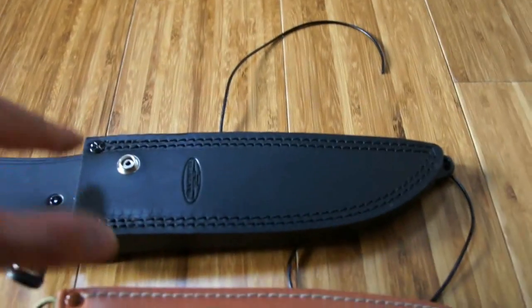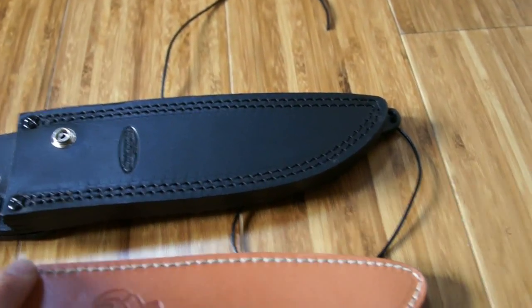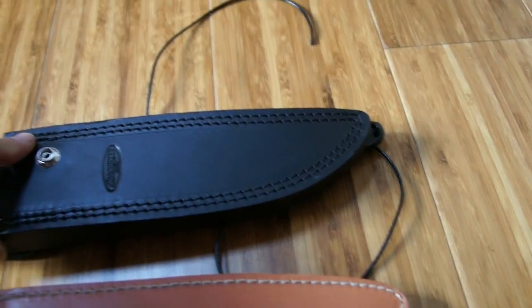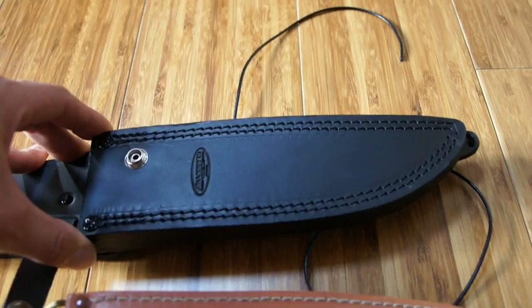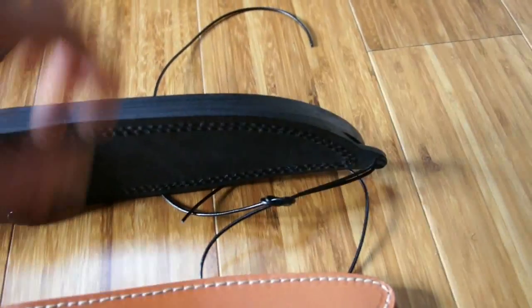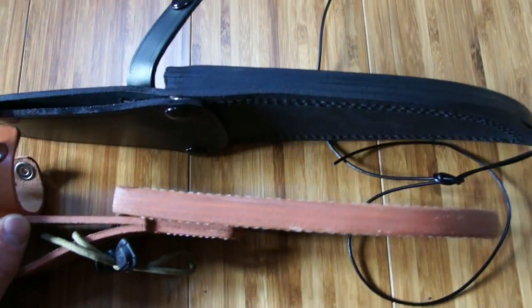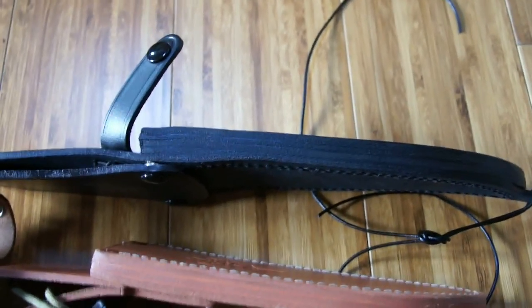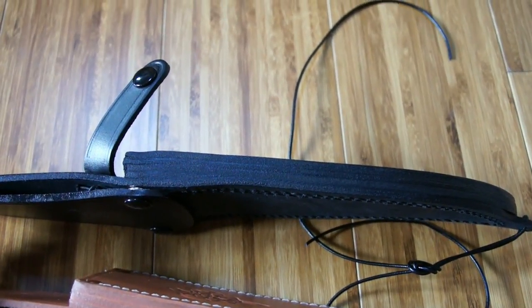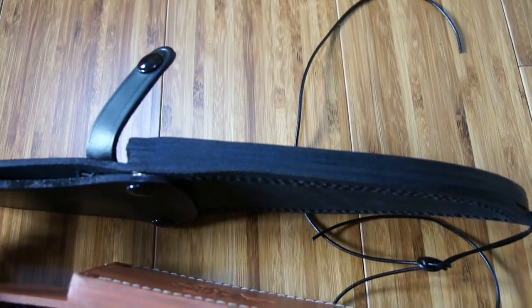Another thing you may notice: on the new sheath you have two rows of stitches, here on the old one you have one. Here the blade is more exposed than on the new one. The logo is not that nice, sadly, but the sheath itself is better built. You can see the difference in thickness between the two sheaths — about 1.5 mm maximum.